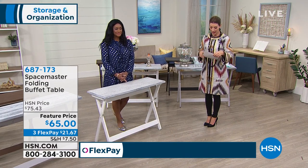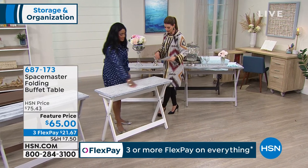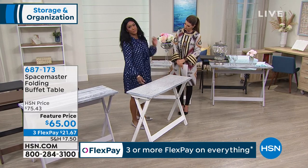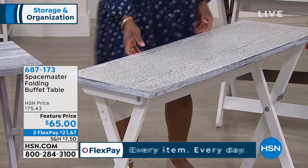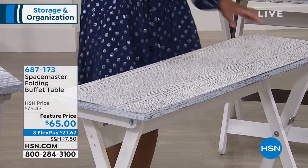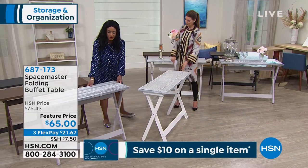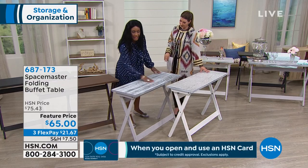We've got some really pretty colors for you to choose from. This one is our distressed white — this is ponderosa pine wood, very lightweight and durable, and just so easy to put together. Then we also have this lovely aged gray.